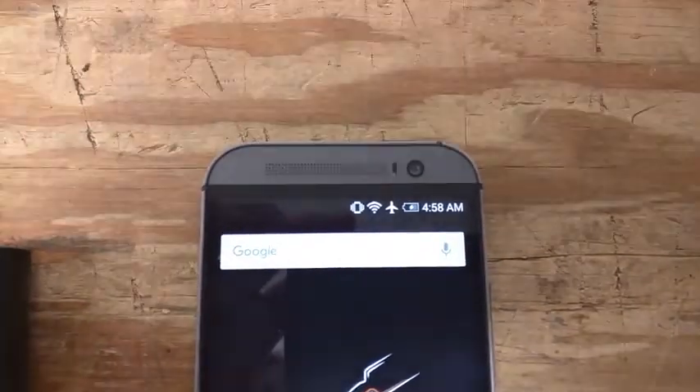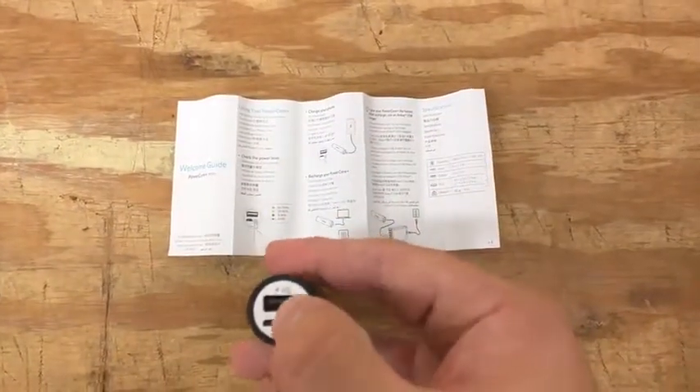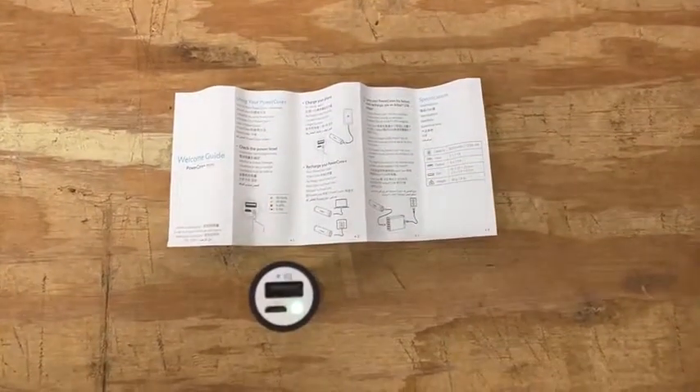After one hour, the phone now shows a 46% charge. A quick test of the Anker battery shows that it still has at least a 50% charge remaining.